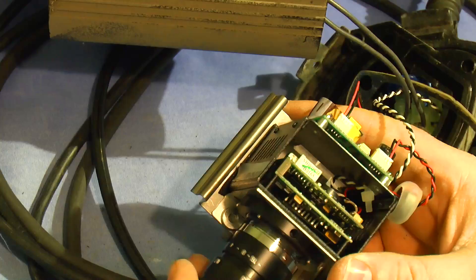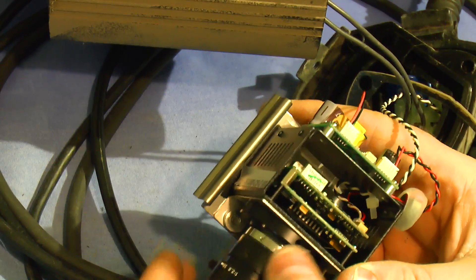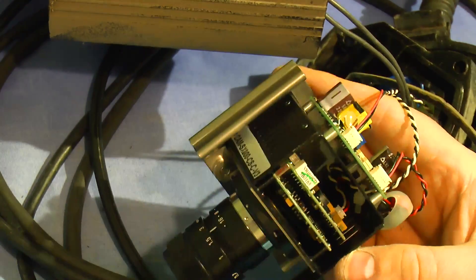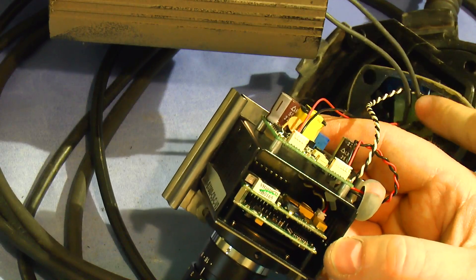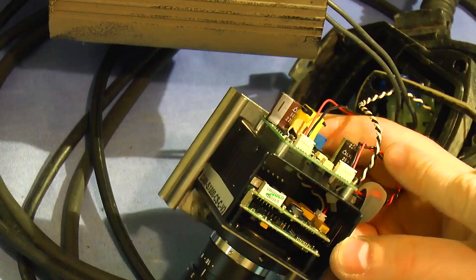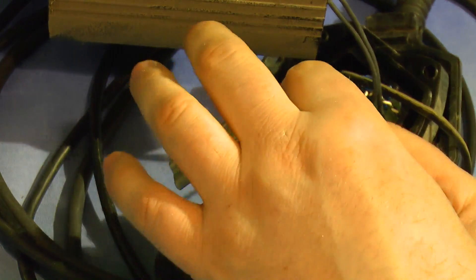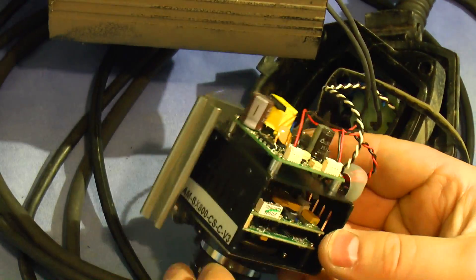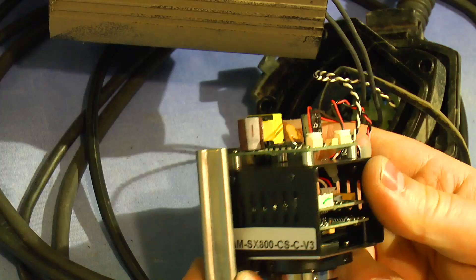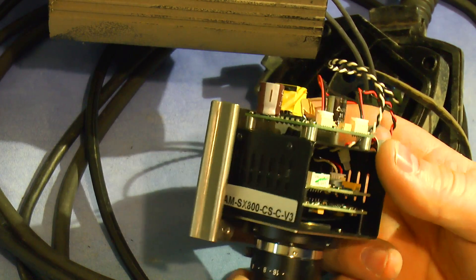It's on a two-board camera which, I think I've read up, is a Sony XView sensor. The power and video come through here - video goes straight off to the BNC cable, and the power comes via what is presumably some switch mode power supply board. And that's pretty much it. There's a model number on the side here which is Cam SX800 CSC V3.